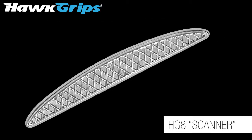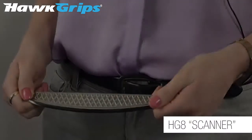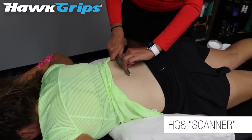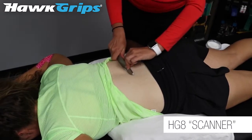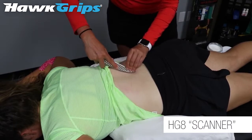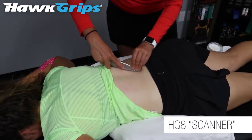This instrument has a beautiful broad convex surface and is used to scan for adhesions throughout the entire body. It's very comfortable — in fact most patients prefer this instrument. It's the only one of its kind having a large convex surface.